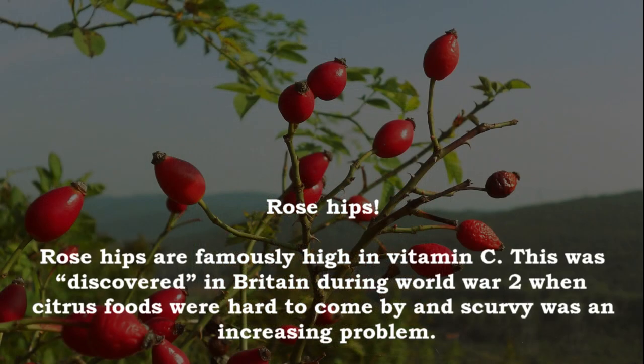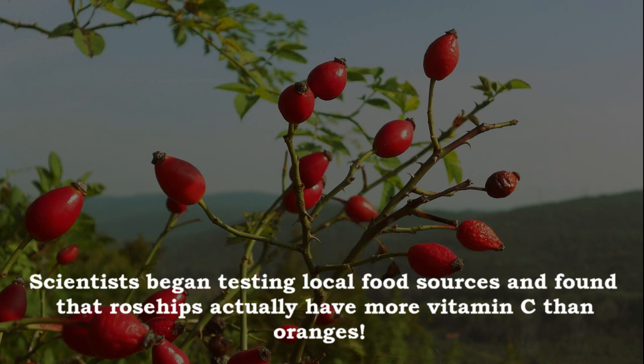Rose hips! Rose hips are famously high in vitamin C. This was discovered in Britain during World War II when citrus foods were hard to come by and scurvy was an increasing problem. Scientists began testing local food sources and found that rose hips actually have more vitamin C than oranges.